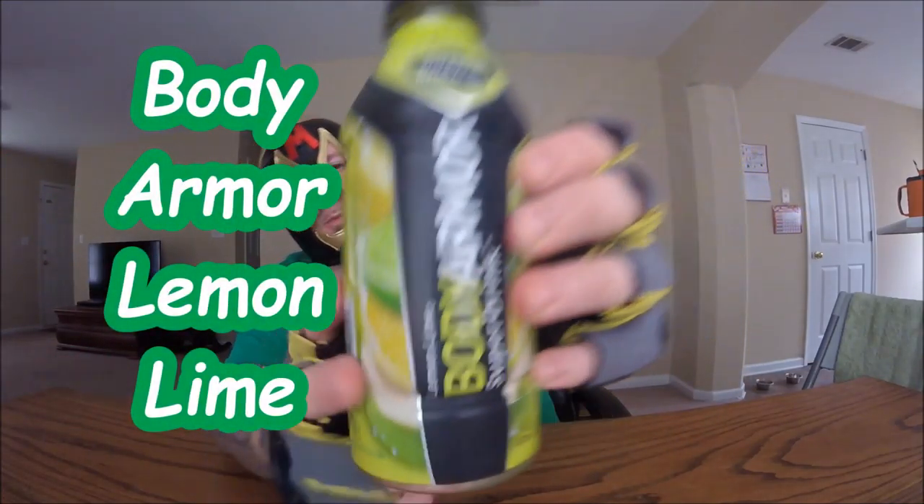This right here is the Lemon Lime one. Here we go! I actually thought going into this that it was going to taste like the original Gatorade flavor. It kinda does, but... it's kinda strange.